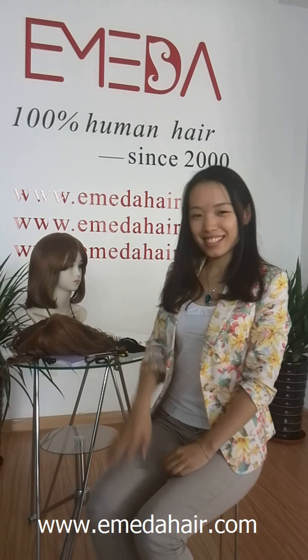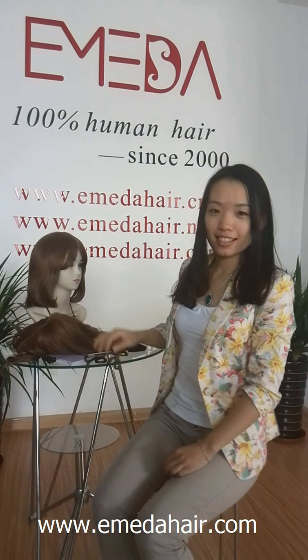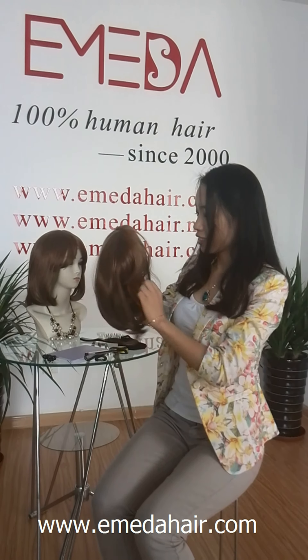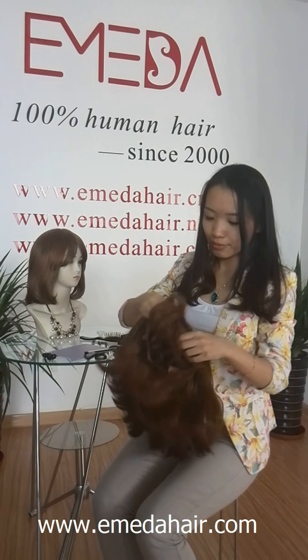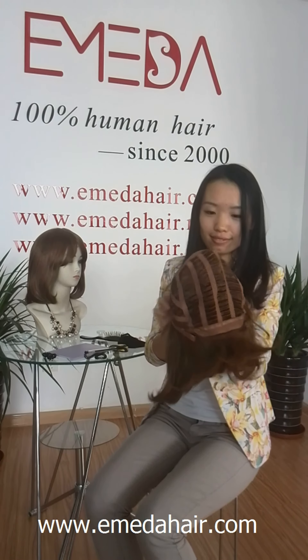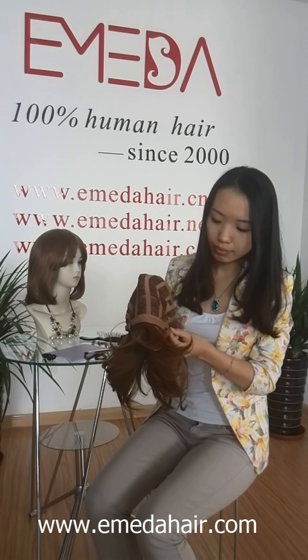Hey, I'm Bernice from Emeda. Today I will show you how to wear a wig. Let us look at the inside structure of the wig — there is an adjustable button at the back of the structure.